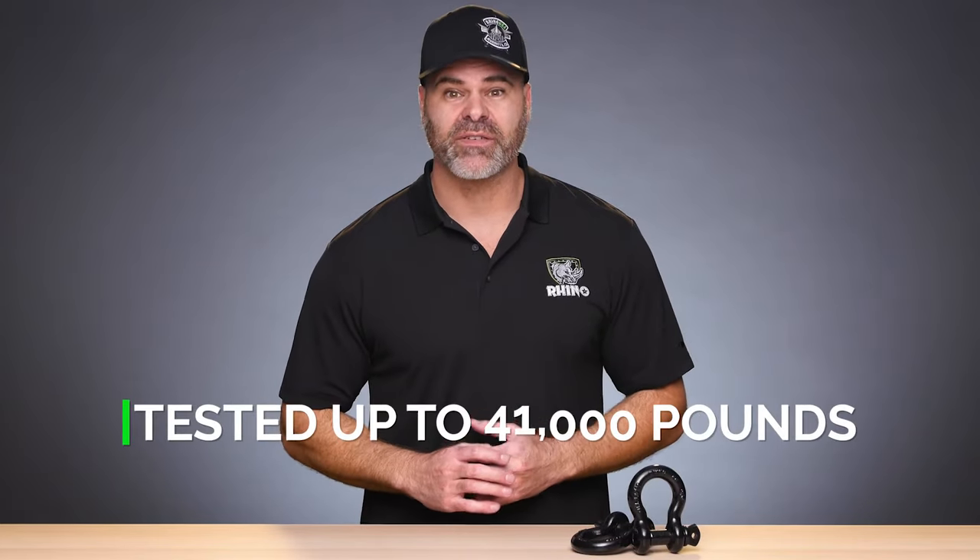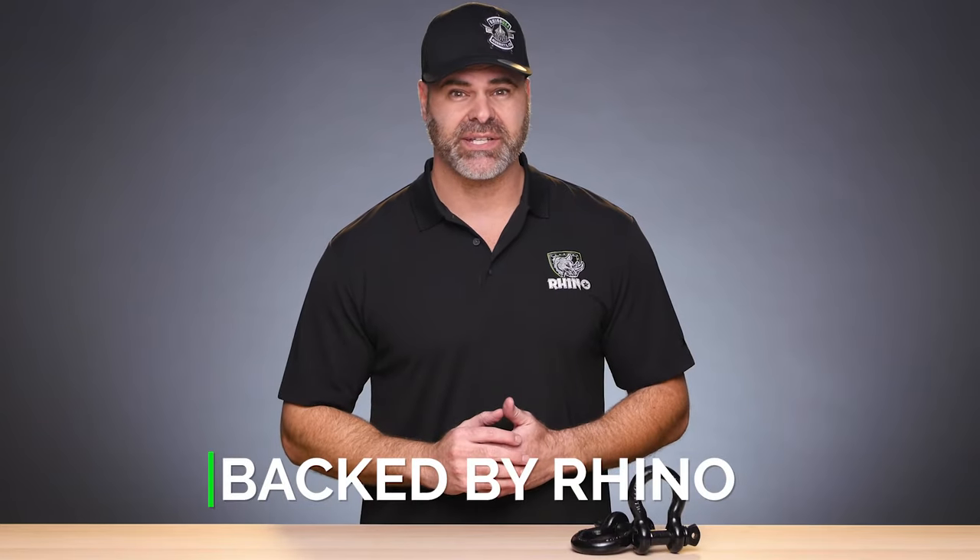Like all Rhino products, these shackles have been lab tested to over 41,000 pounds so there's nothing they can't tackle. And the embossed Rhino logo means you're getting the highest quality product available, backed by a 100% lifetime warranty.